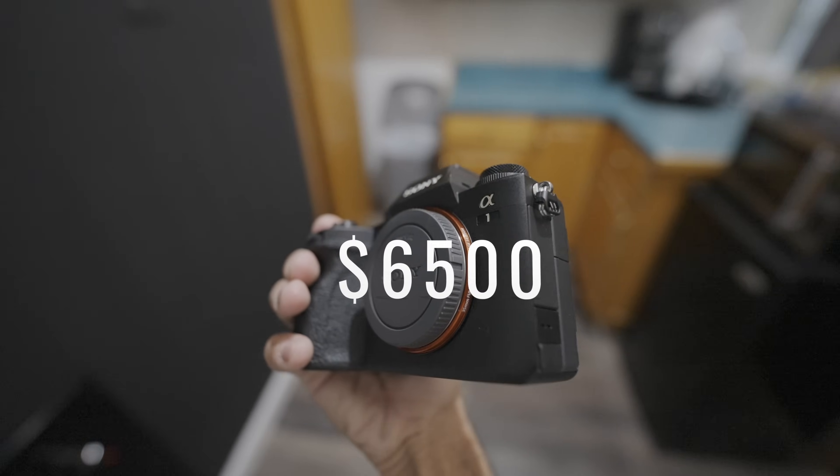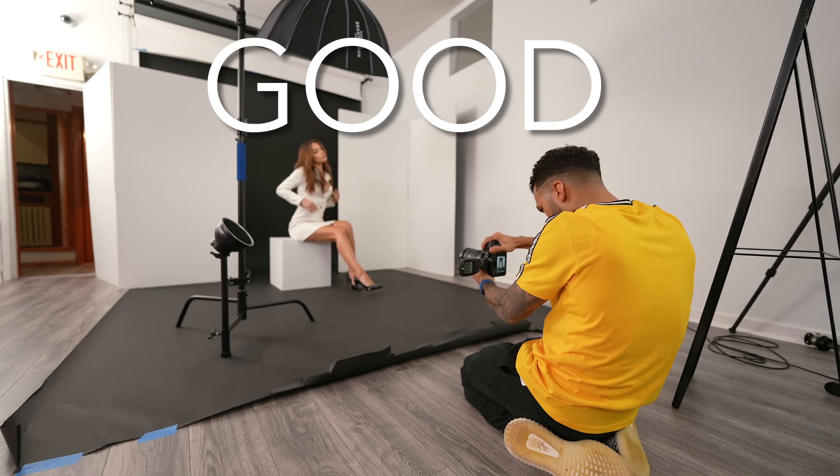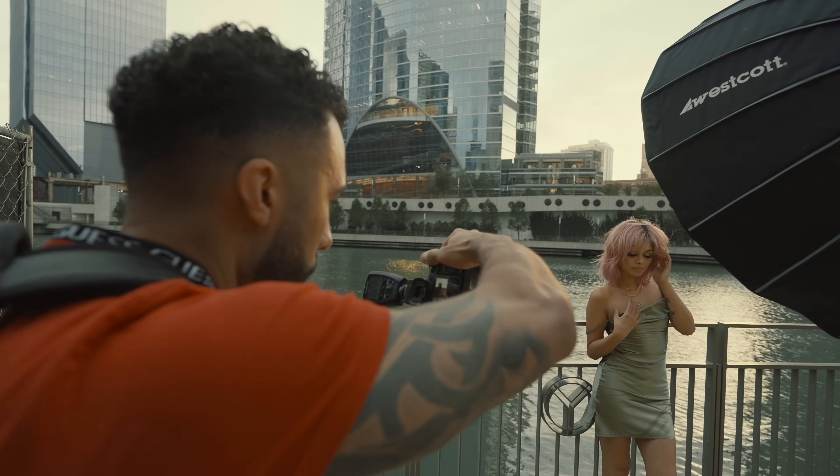See this camera? It costs $6,500. But if you don't have good lighting in your pictures, it's as good as trash. In portrait photography, good artificial lighting requires a good light modifier.